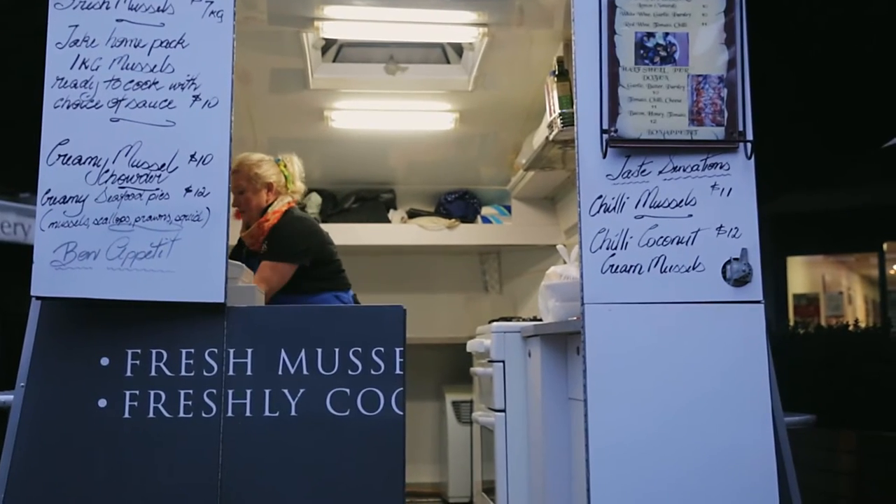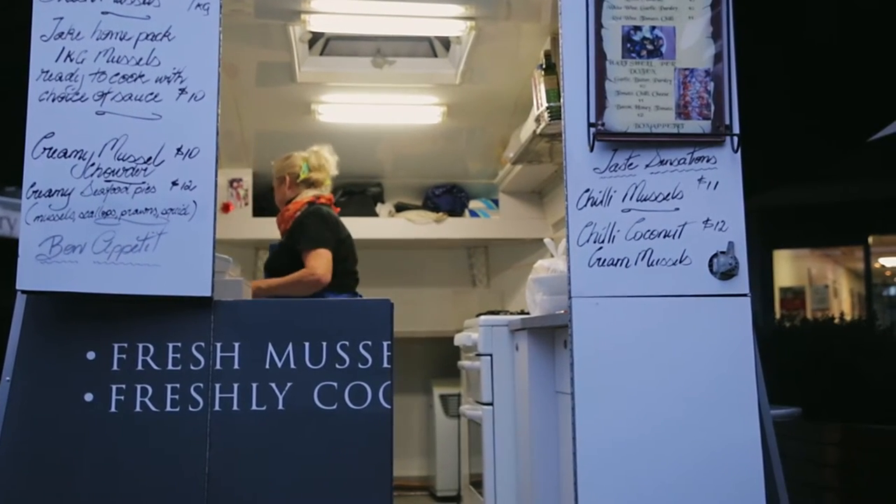My name's Pixie, I'm from the Mussel Pot at Paran Market here and I'd like to show you how to cook mussels at home just like you taste them here, so you can be a fantastic chef.